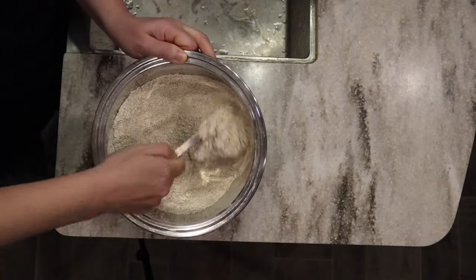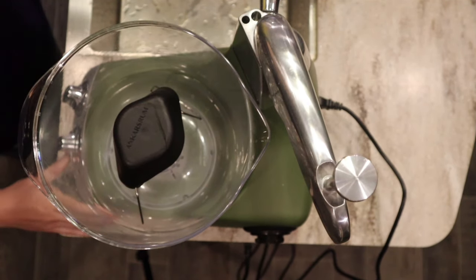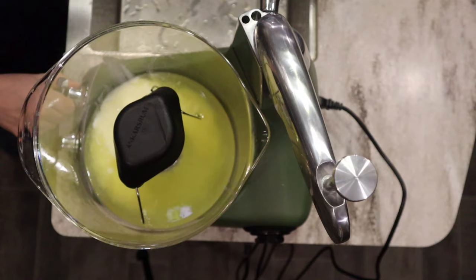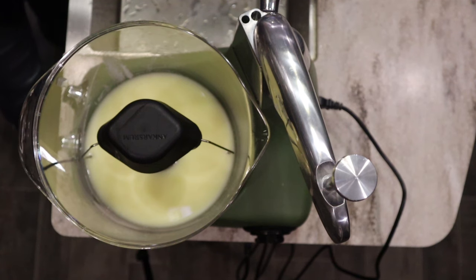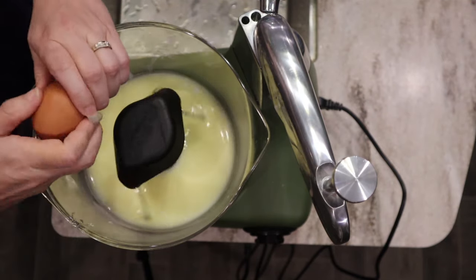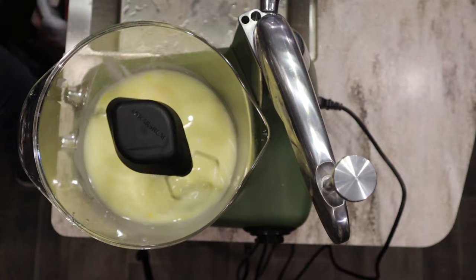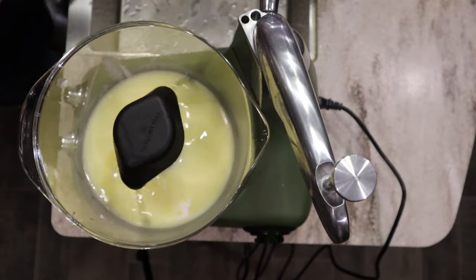Now that everything is mixed together, I'm going to go back to working on my wet ingredients and grab my mixer. I'm going to add in that oil and melted butter, give it a little mix, and then add in my eggs one at a time, mixing in between each one.